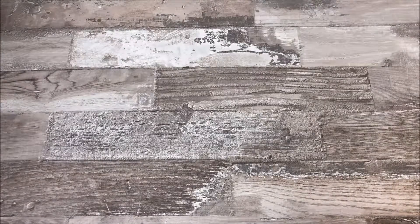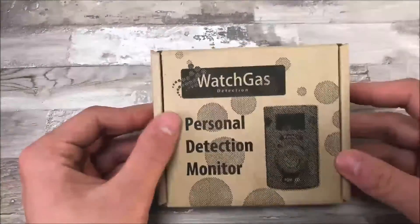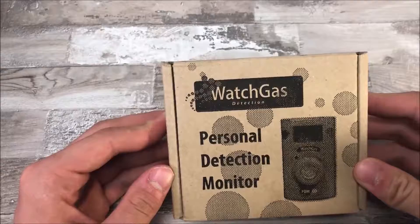Hello, my name is Olke and today I am going to review the PDM from WatchGas. PDM, or personal detection monitor, is a disposable gas detector that will tell you exactly when you need to get out as fast as possible.